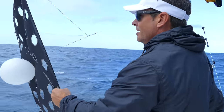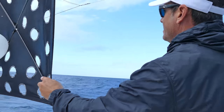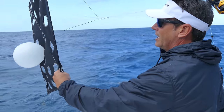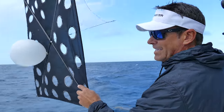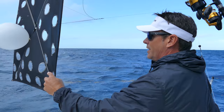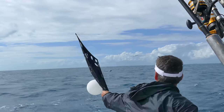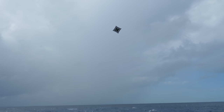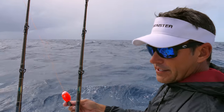Hey guys, we're out here off Miami about to put up the kites. We've got a north wind, a little bit of rain. When the wind's blowing 18 to 20 like this, we use the holey kite so the wind can get through it. If you have a solid kite on a windy day like this, it's hard to bring in. This lets the wind go through — it dissipates the wind.